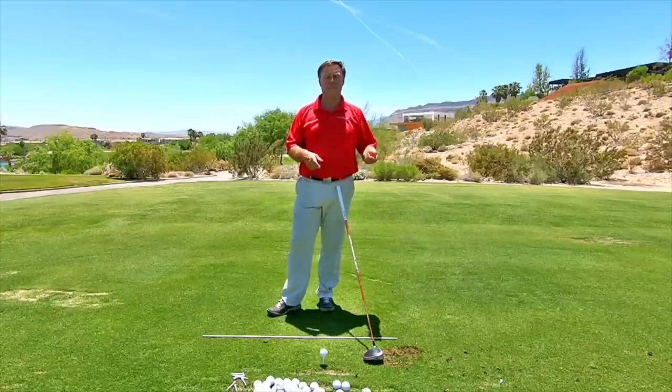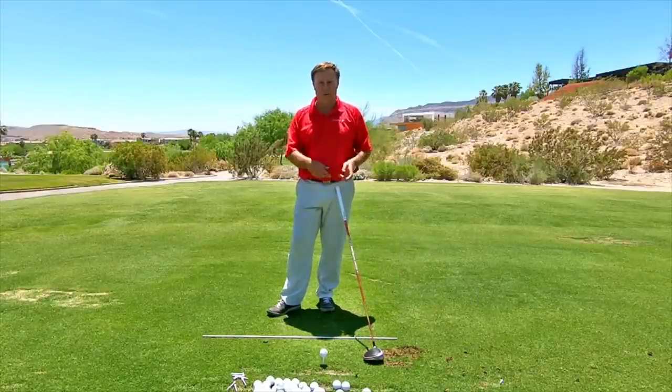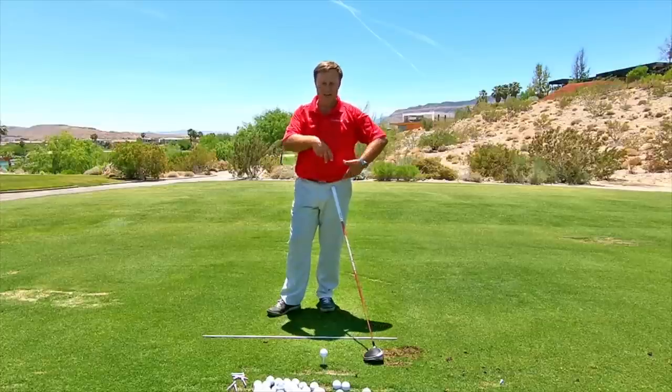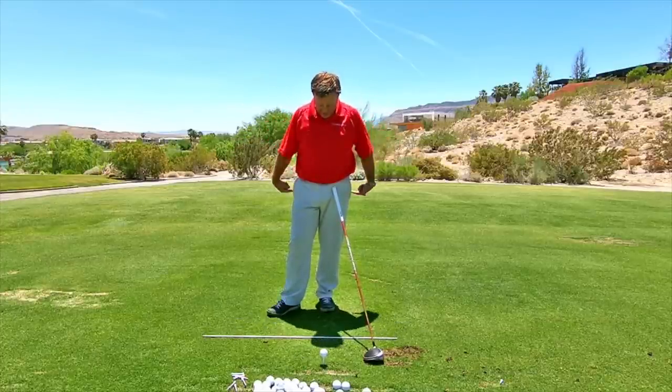In this tip, talking about right cheek, left cheek, or back cheek, front cheek — we're not talking these cheeks though, we're talking these cheeks.